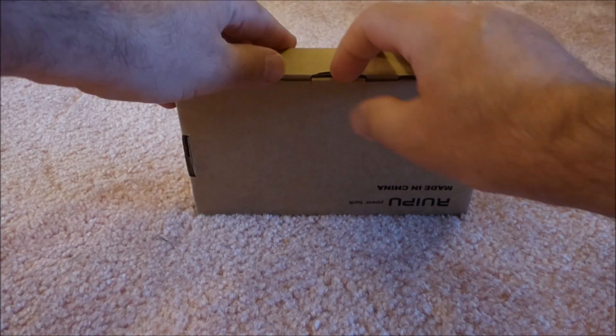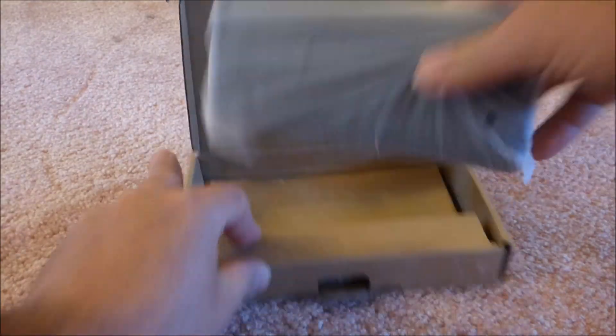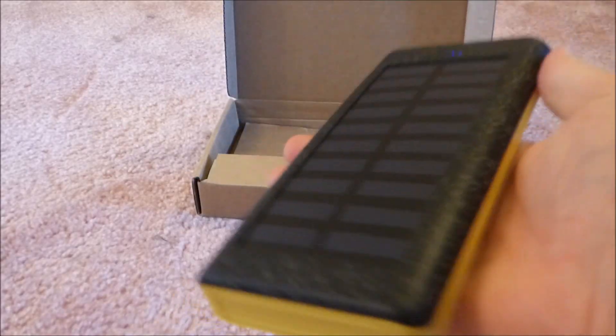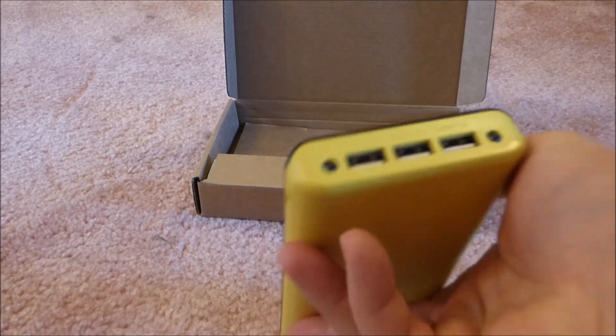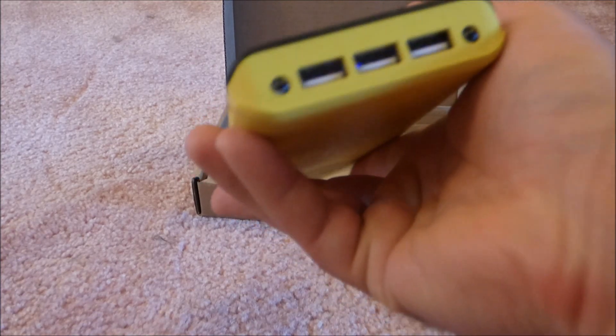This is just a solar battery pack, as you can see. It weighs a pound, so it's a little hefty. It has three charging ports — two of them are two amp, and one of them is one amp.